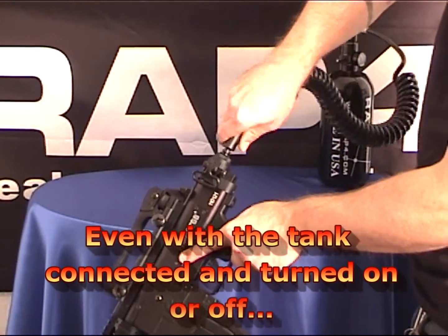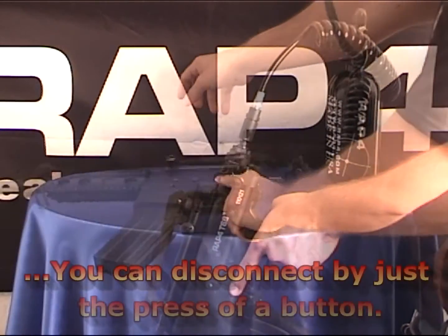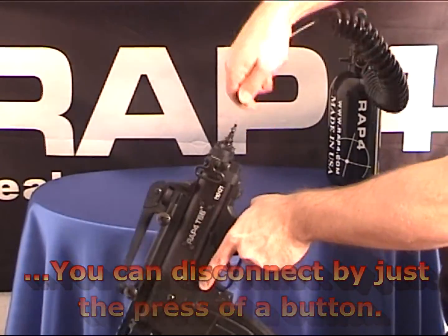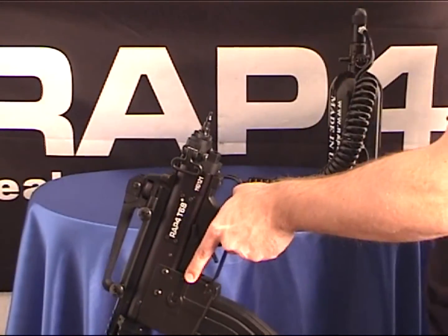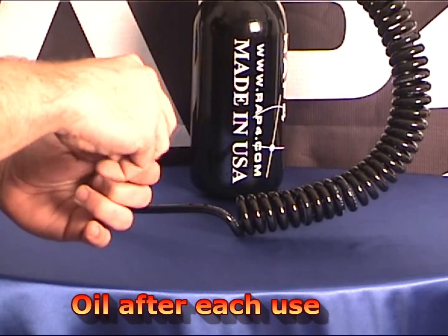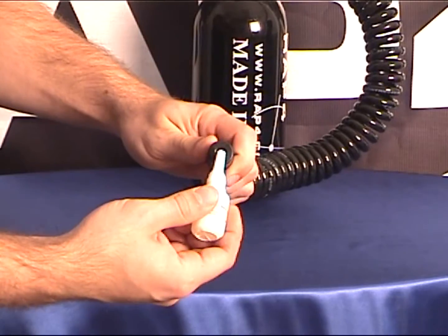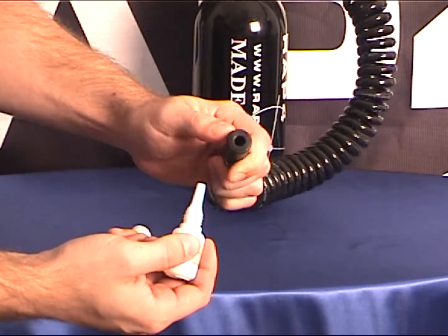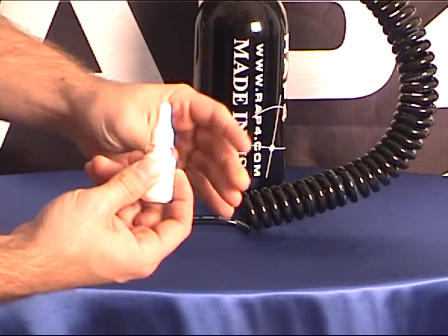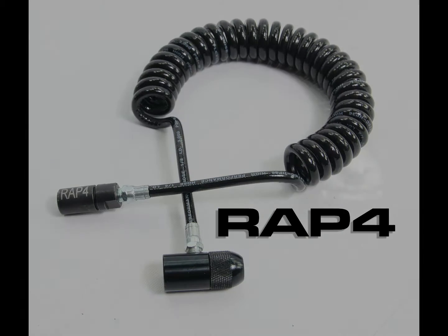If you keep the o-rings properly oiled after each use, it can help minimize any leaks or o-ring breaks on the field of play. To keep your Shogun remote lines in top condition, oiling is recommended after each use. If you have any questions on anything you've seen, feel free to email us at info at RAP4 dot com. Thanks for watching.